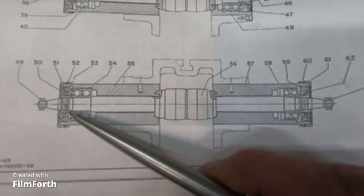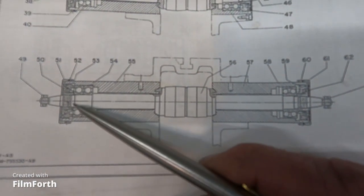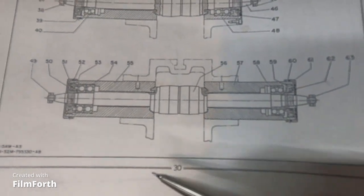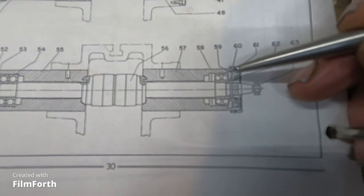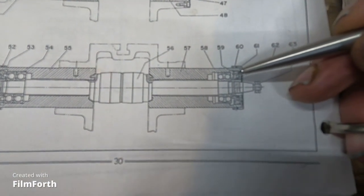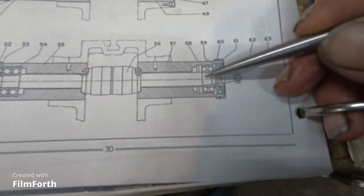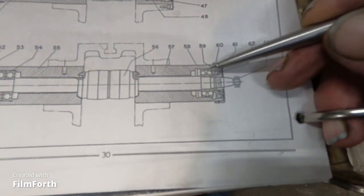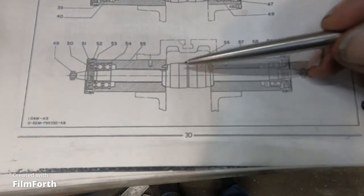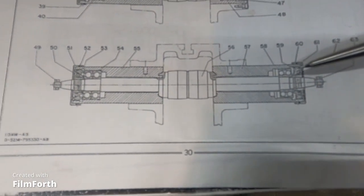They go up against the shoulder on the housing and are retained by a nut on the shaft. The outer race and inner race are solidly retained. Over here it's a little different — this is a unit angular contact bearing, single piece with two races, fastened to the shaft but allowed to float for heat expansion. These are the flat belt pulleys coming up the middle.